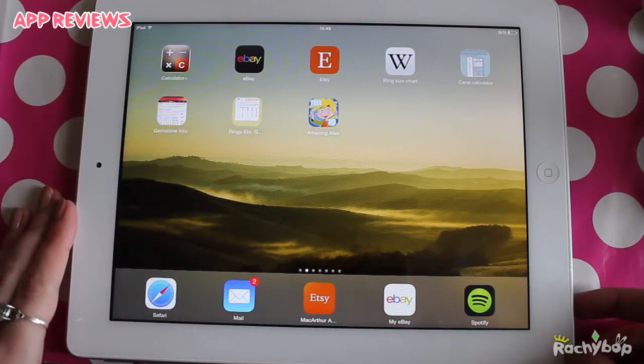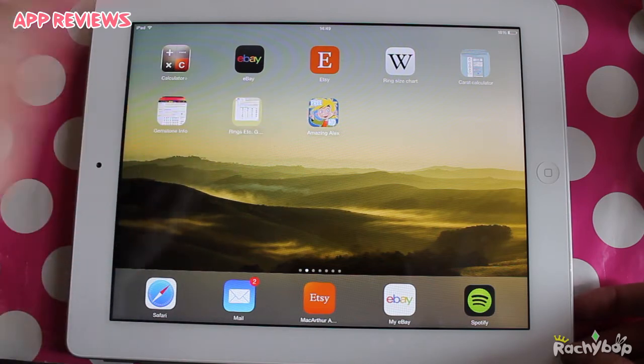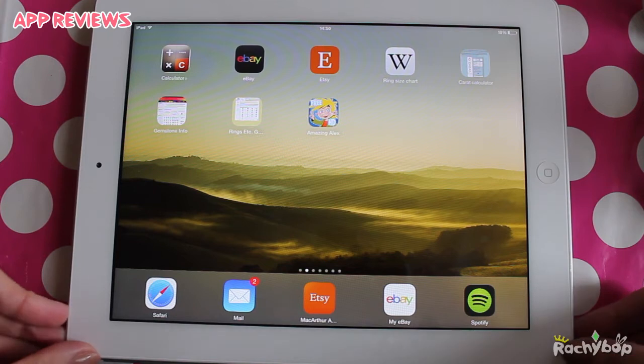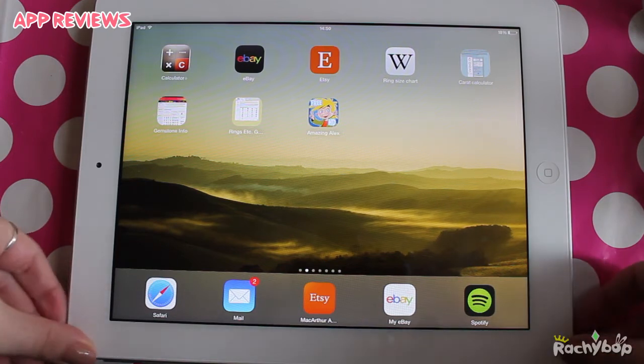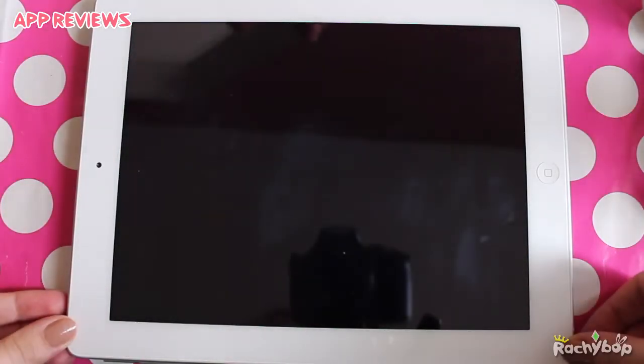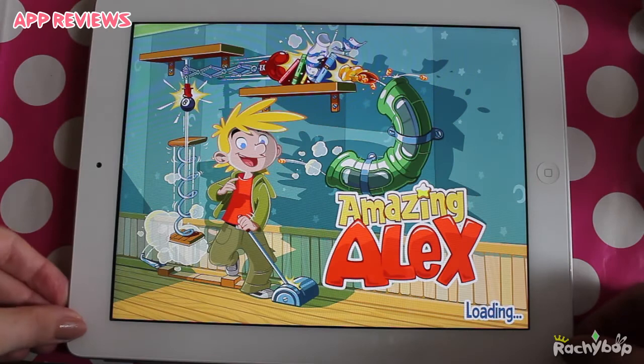Hi guys, Rachibop here and welcome to What Wednesday. Today I'm reviewing an app called Amazing Alex, and this was requested by Intercity234 a very long time ago, back when they actually used to watch my videos. This is the free version of the app; there is a paid version as well. If you really really like it you might want to buy that.